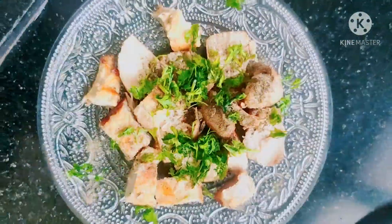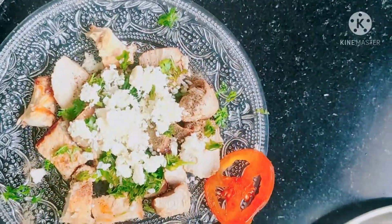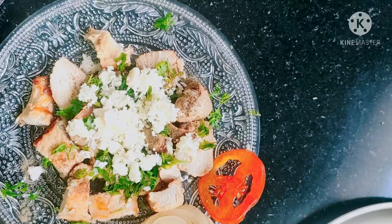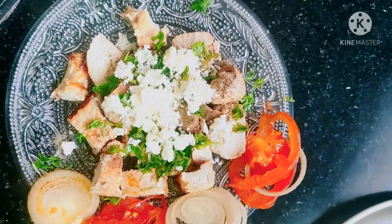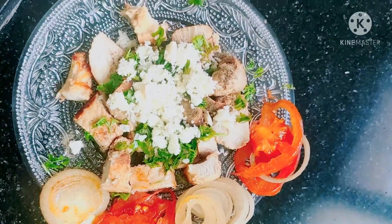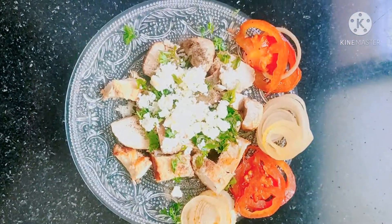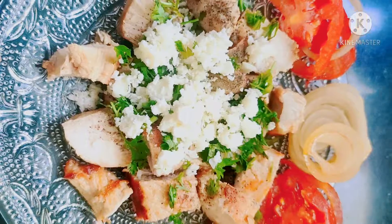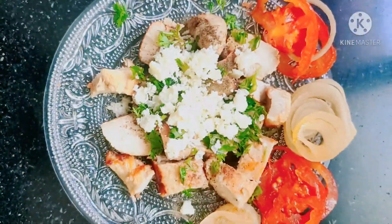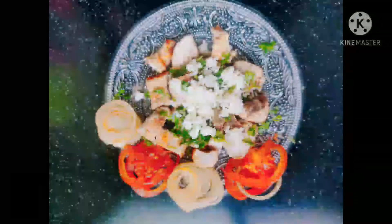Put the cheese on the bottom. I will add tomatoes to the side. I will serve it and taste it. I will add a little bit of the recipe. So friends, try and subscribe to the channel. Thank you.